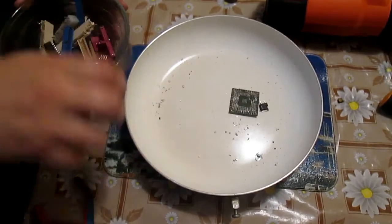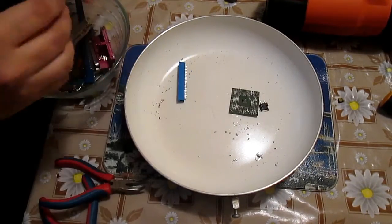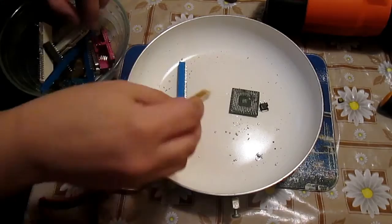So I think that the objective of this mission — to prove that desoldering parts with a heat gun is possible — was accomplished.